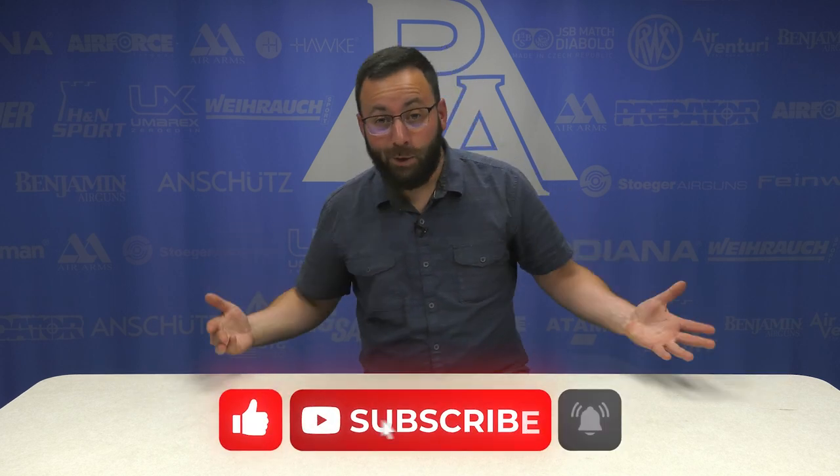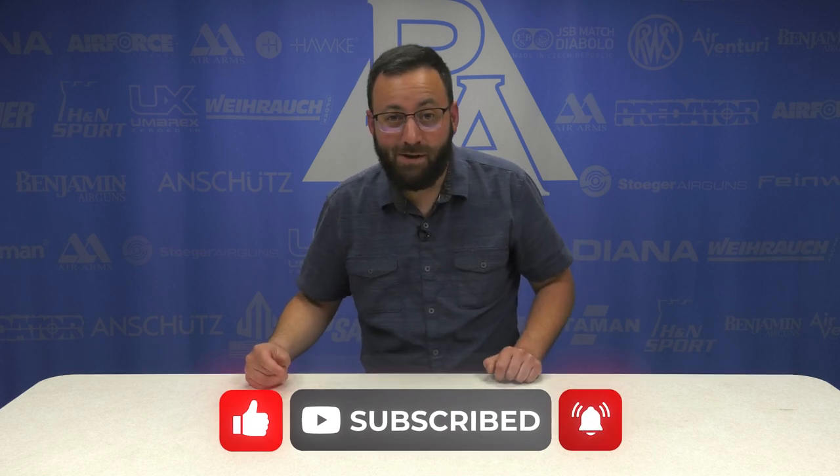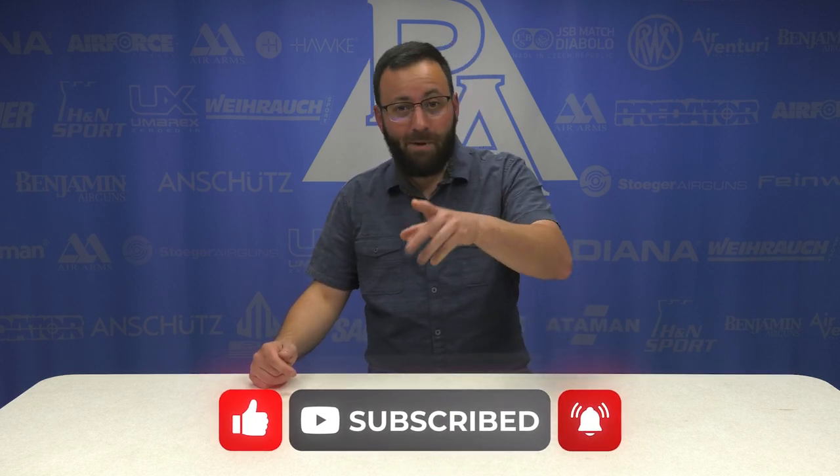Welcome back friends for another installment of Guess the Airgun Blindfolded. Today, pellet pistols. Am I gonna win? Who knows? Throw us a like down below if you like these types of videos. We'll keep doing more of them. Comment and don't forget to subscribe. We'll see you at the end of the video.